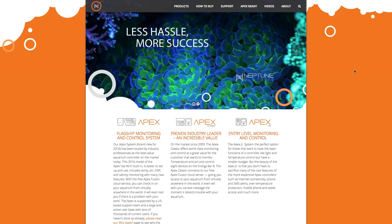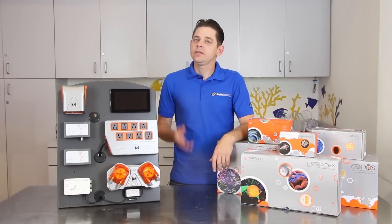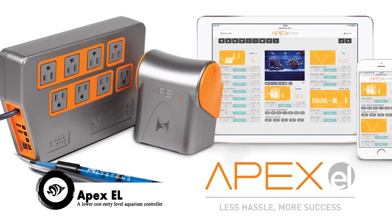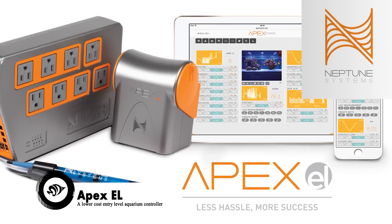Neptune Systems pioneered the way for user-friendly aquarium controllers in the U.S. market. Over the years we have seen the product evolve, and today we present you with the latest addition to the Apex line — the Apex EL, which is a lower cost, entry-level aquarium controller from Neptune Systems.